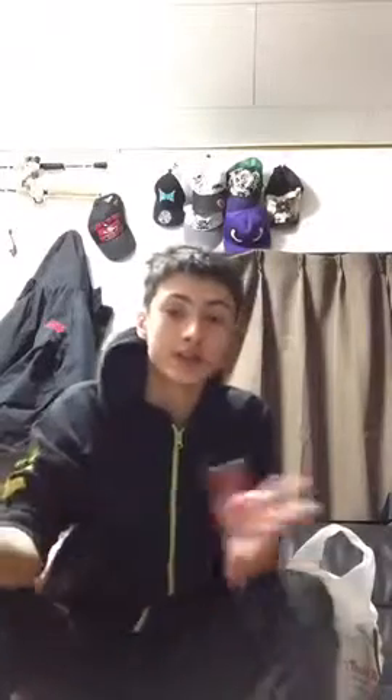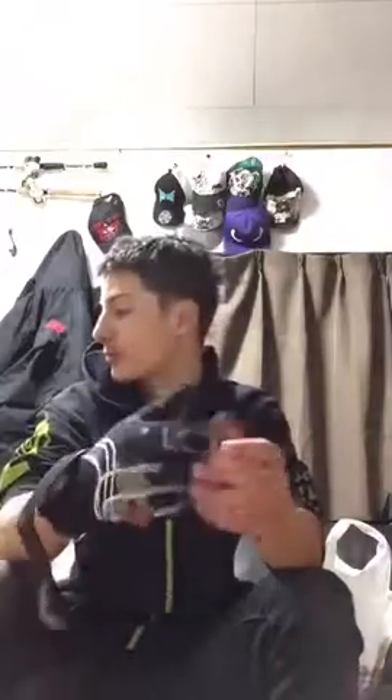First off, I bought some new gloves. These are made by Get and they're really good. They have fingers that fold back, so when you're fishing if your hands get cold you can put the fingers on or take them off to reel and stuff. I kind of broke my old ones a bit so I needed new ones. The price wasn't too bad.